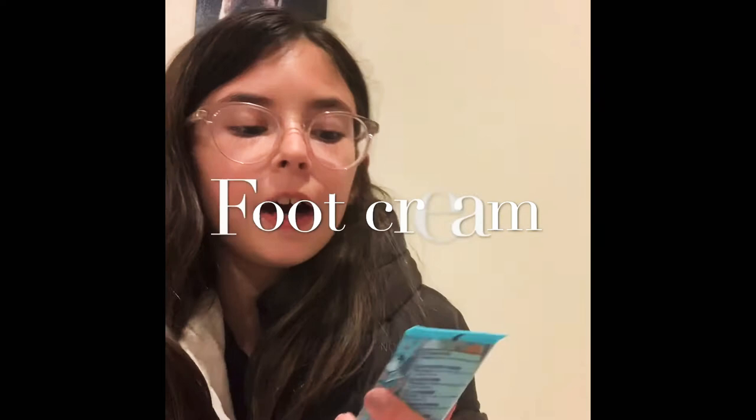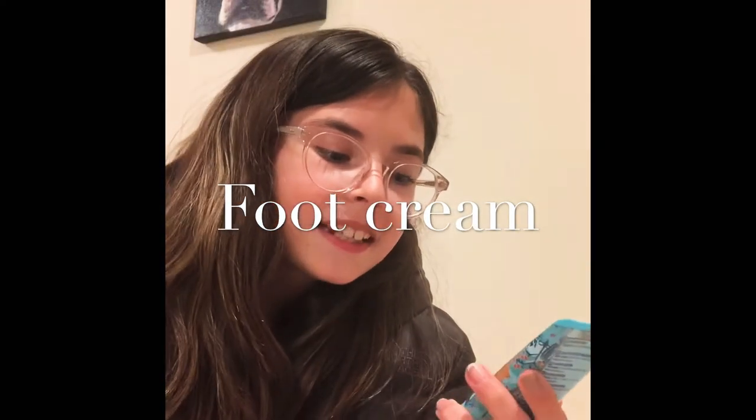Toe pads do help with that, but usually when you take your pointe shoe off your feet are going to need care. So first off, I have foot cream.